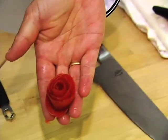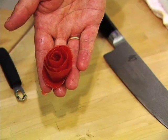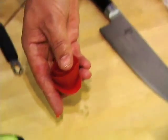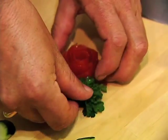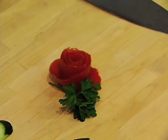And then here you've got your tomato rose. This will look great on potato salads or any kind of salad that needs a little bit of color. Sometimes it's nice just to get a little different color with it, and some parsley or some basil will look nice as a contrast. Thank you.